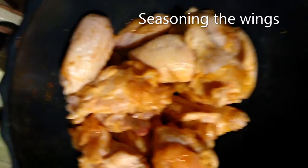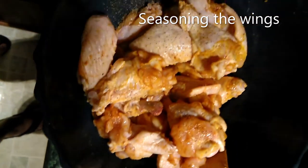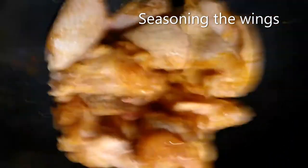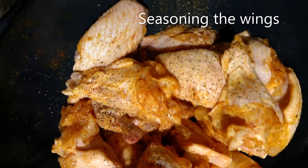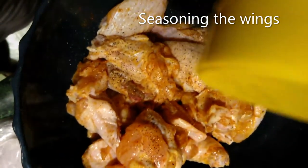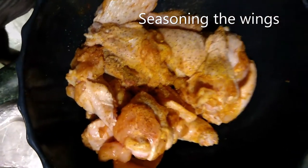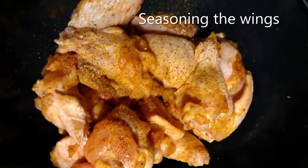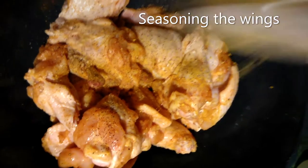I'm going to season up my chicken wings — some black pepper, some adobo, some lemon pepper, put some lemon pepper in there.